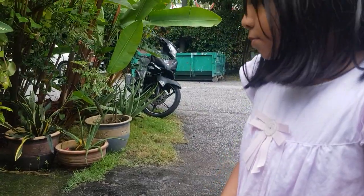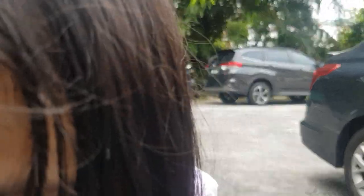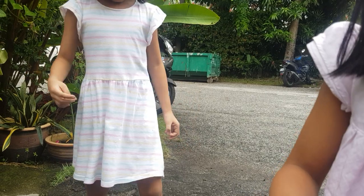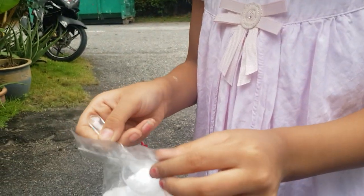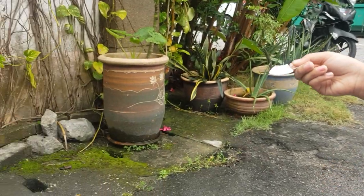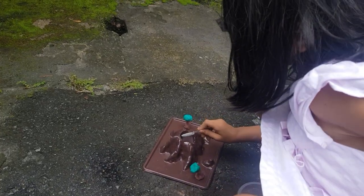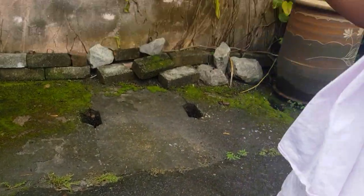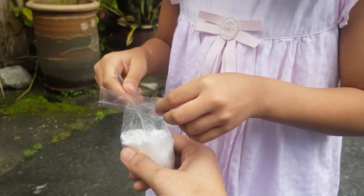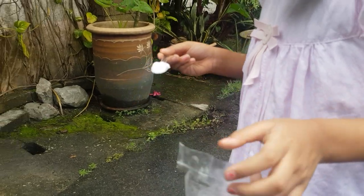Diana, what do you want to do now? Put two spoons of baking soda. Two tablespoons. And I put the vinegar, but not too much. I think that's the perfect amount. Come on, Diana — hold it. Go, put it in slowly. Two tablespoons of baking soda. Yeah, one more spoon. That's the perfect amount.